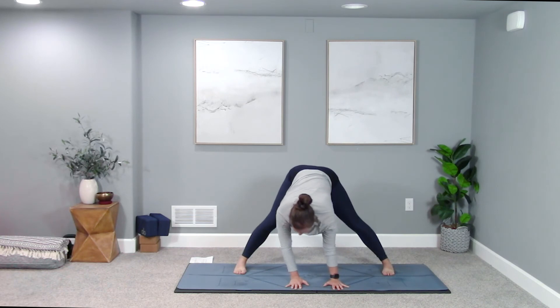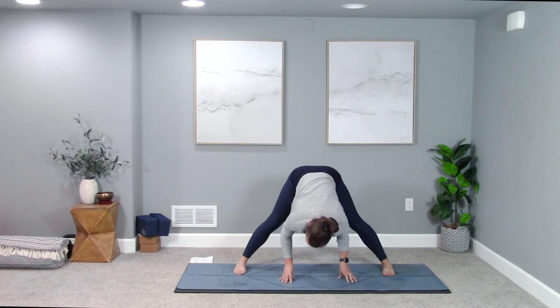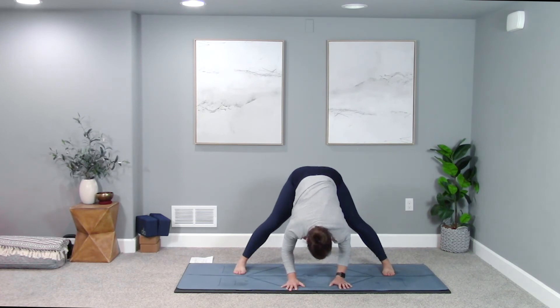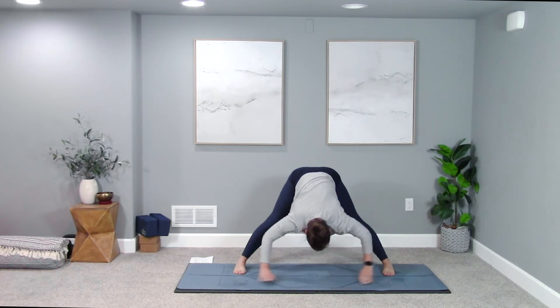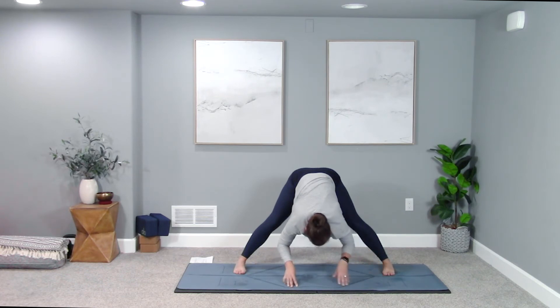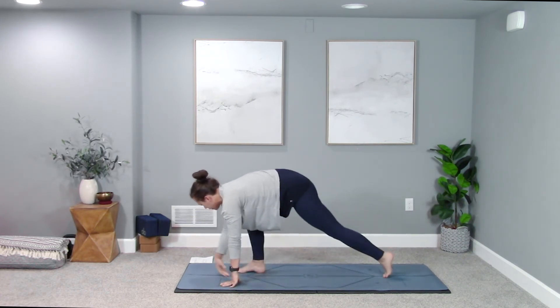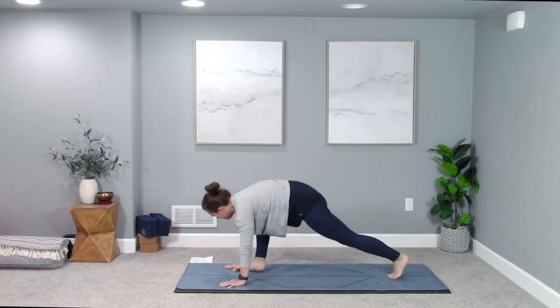Let this wide-legged forward fold be whatever you want it to be. Maybe put your weight in your toes — see how that feels — then rock back, put your weight in your heels. Do that a couple of times, then find center and fold down for three breaths. Reach your hips up and back, bend into your knees to lift the tailbone and lengthen the spine. Walk your hands back underneath your shoulders, halfway lift inhale, exhale — pivot to the front of your mat, right toes face forward, spike your left heel, and step back to high plank.